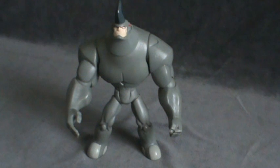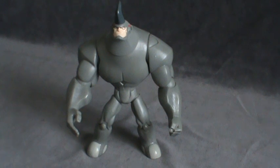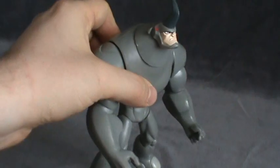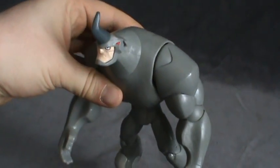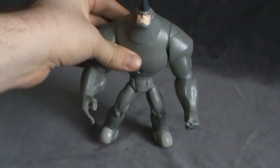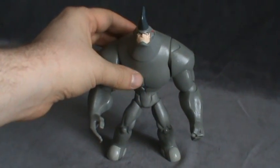Here's Rhino. This is probably one of my favorite villains, at least in the Spectacular Spider-Man cartoon. I like what they've done with him — I like what they did with Electro as well. This is probably one of my favorite villain toys. They've done a great job capturing what Rhino looks like in the cartoon.